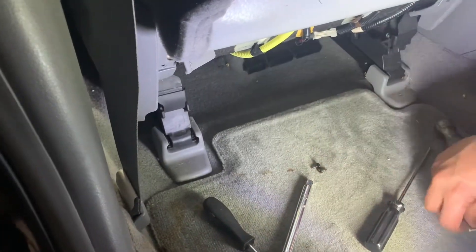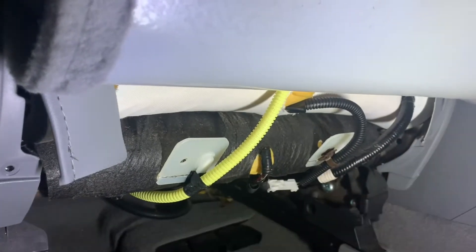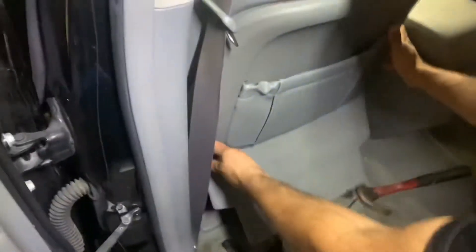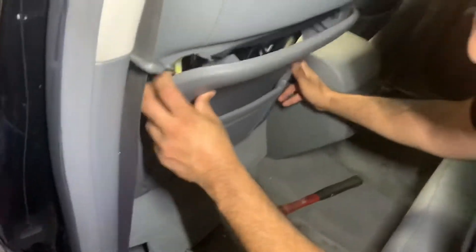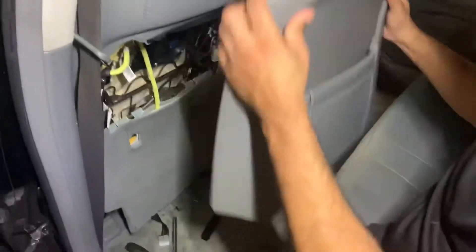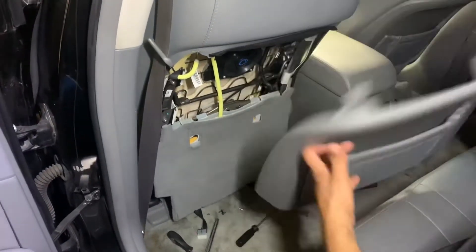Then underneath over here there's one silver screw right here and one silver screw right here — that's it. You take those out and this cover becomes loose, then you just pull it out. The silver screws go down here.